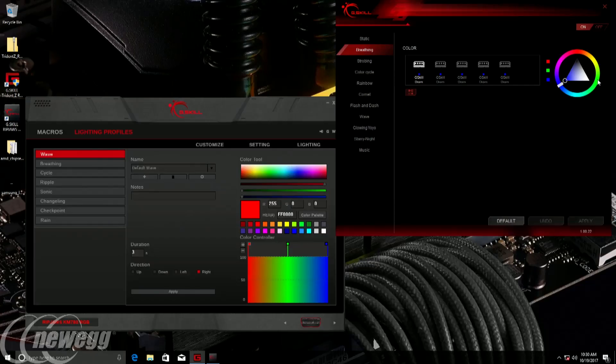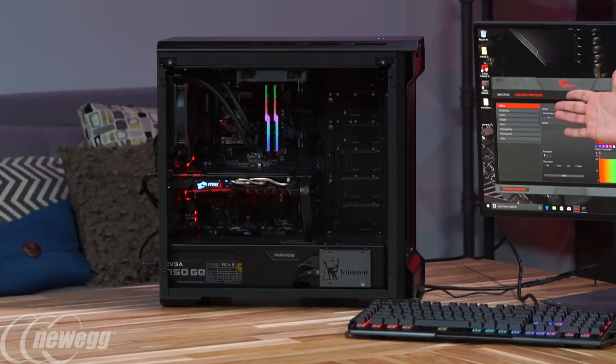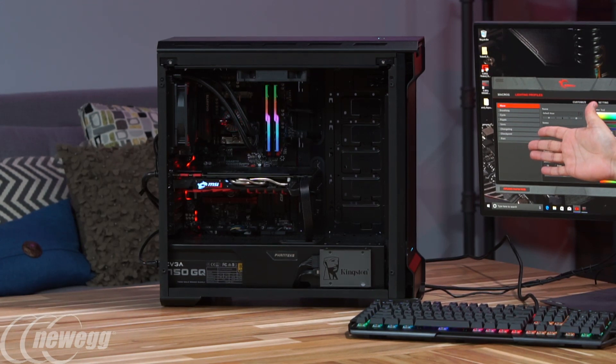For my build, I'm going to go black and green. Black and green is a very popular PC color combo — you can flip it over into green. Then let's actually do a quick little rainbow effect. So this is going to go through each individual diode; each stick of RAM will have multiple colors on it. Let's go with 'flash and dash' — applying it now. Look at that, you can get your Knight Rider on. Good times.